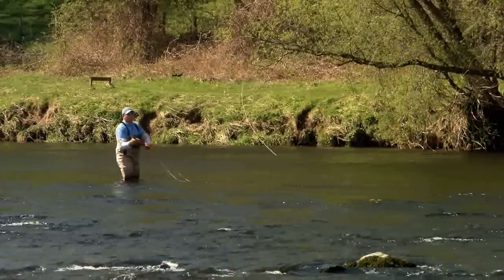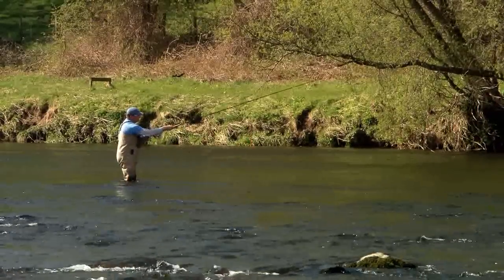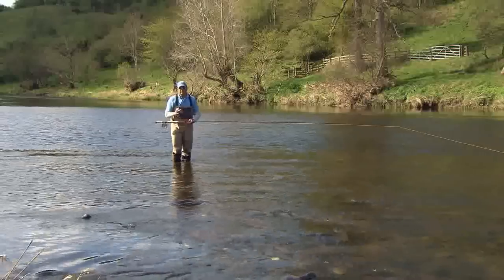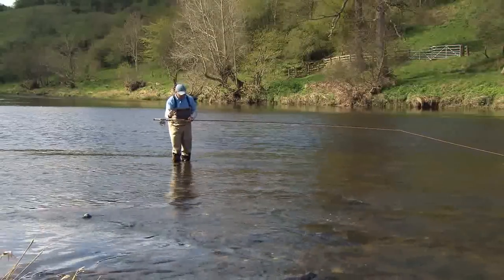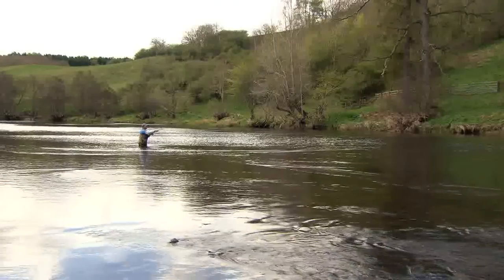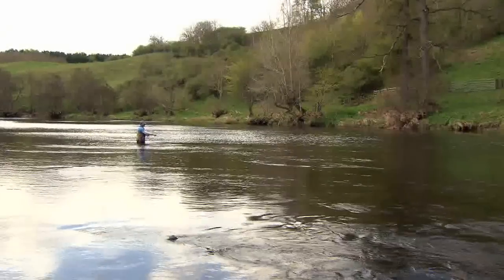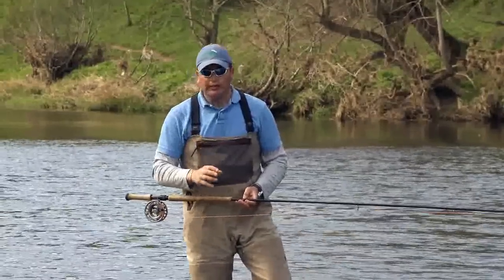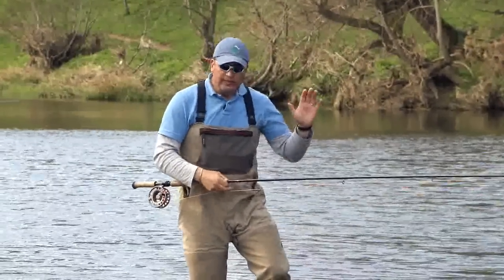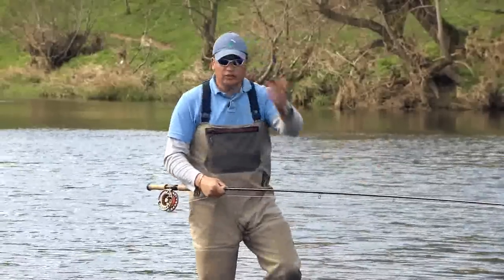It's a downstream-orientated cast and should really only be performed when the wind is blowing downstream. If performed in an upstream wind, the tendency will be for that fly to come close to your position and potentially for you to strike yourself with the fly. It's a downstream or neutral wind cast, which has a huge amount of application when the wind is blowing like today from our downstream position.